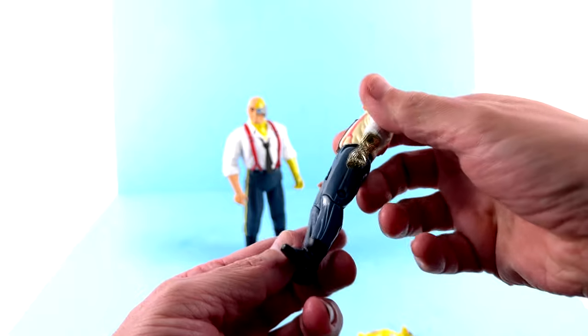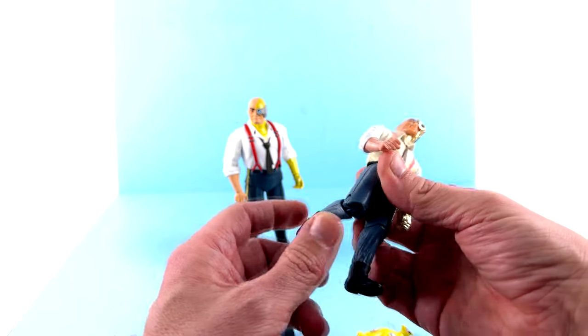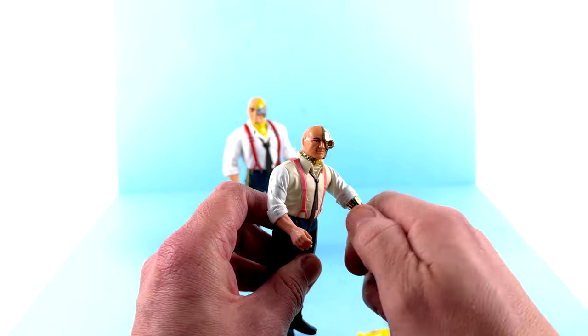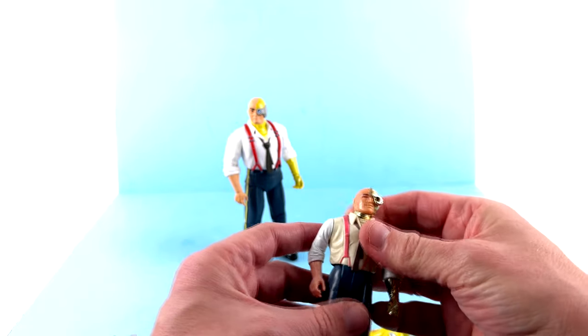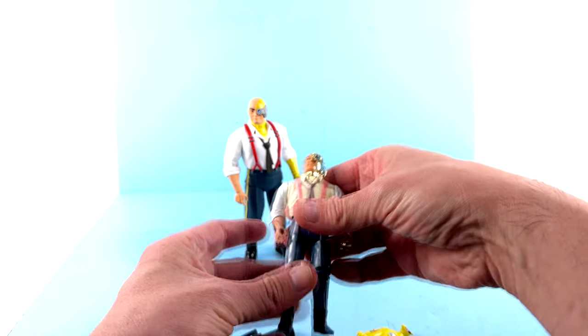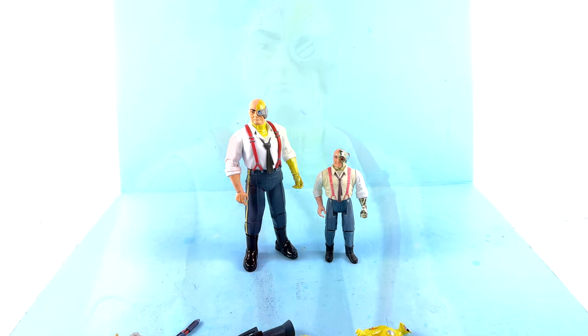He's even more articulated than some of the other ones because he's got knee articulation, and these arms — yeah, this one rotates — so you could have him hold this bird at least. Really very cool. Again, very similar in terms of the overall look between the vintage and the new one, just much smaller.